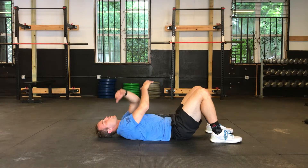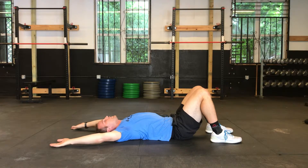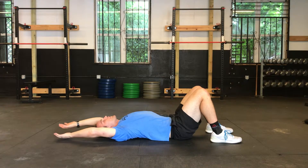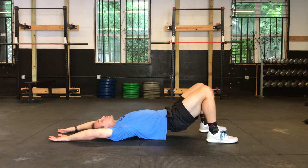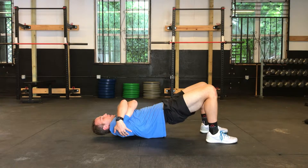In between reps, feel free to freestyle — move your arms overhead, do a snow angel. Then bridge back up, give yourself a hug, and take a breath. Once you find a new spot, bridge the hips up.